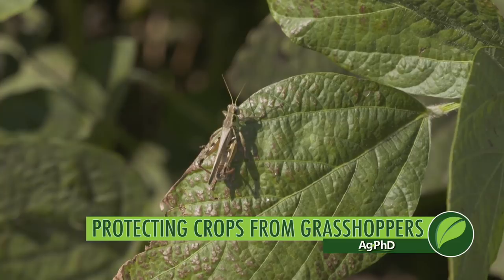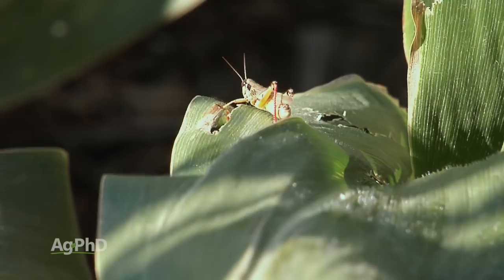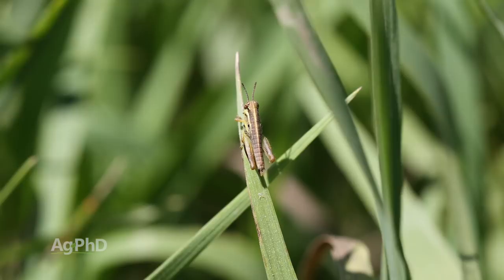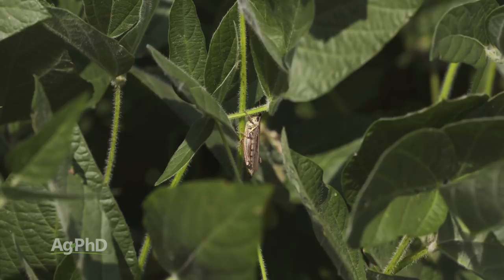As a young agronomist, one of the first bugs I had a lot of dealings with was the grasshopper. It's a terrible insect, but fortunately if you've got good moisture conditions, you usually don't see a real big problem with grasshoppers. With grasshoppers we don't normally think about it spreading disease — we're just looking at the leaf feeding, and it can be substantial when you get a large number moving into a field. The one good thing is there's just one generation per year. It starts with the nymph stage, then goes through a molting process where it sheds its old shell and continues to grow. Once it gets to the adult stage, most grasshoppers are going to have wings.